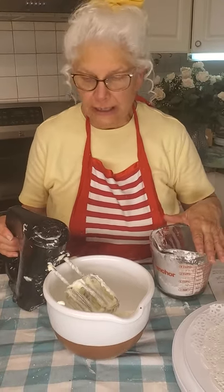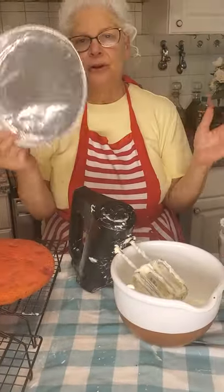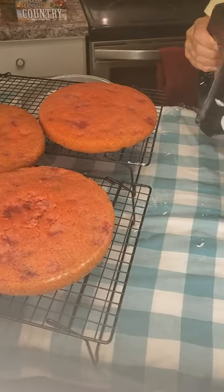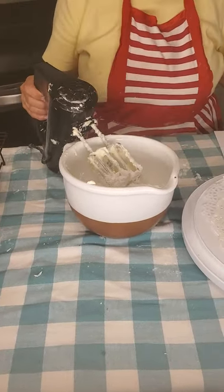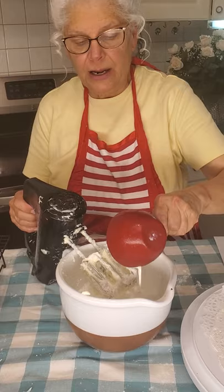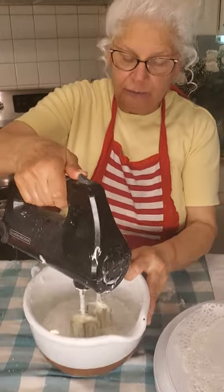I put the filling in the refrigerator so that it could set really nice before we fill our cake. Look at these beautiful cakes! If you go to Dollar Tree, you can get these three for a dollar and your cakes will just pop out beautifully. Now we're going to make our outer frosting — one package of cream cheese and a cup of powdered sugar, just a cup. And this is a cup of heavy whipping cream — just put it right in there. Anytime you want a covering for your cakes that is just a beautiful little frosting, this would be it.